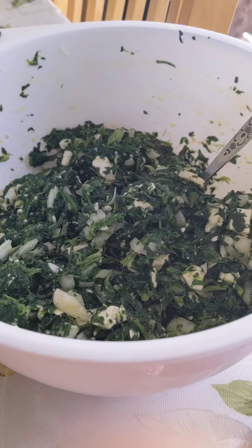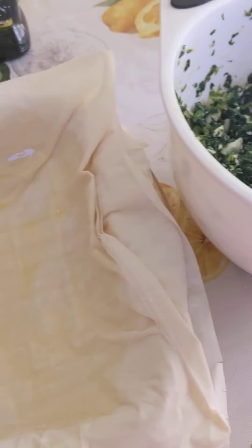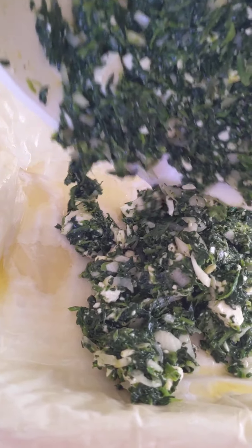Don't forget to oil your last layer as well, then grab your filling. Once you've got your last layer of phyllo dough oiled, grab your filling and carefully pour it in, making one even layer. Be careful so you don't destroy your dough.